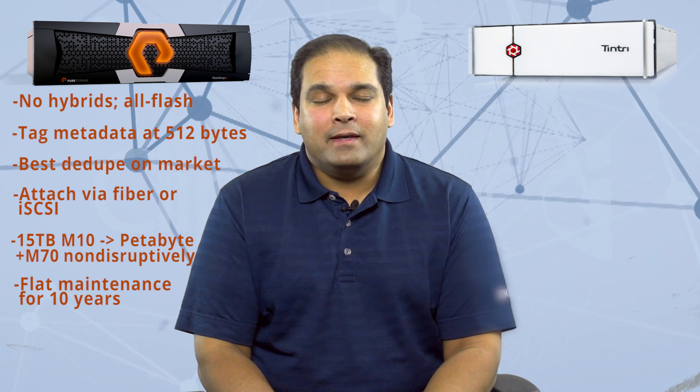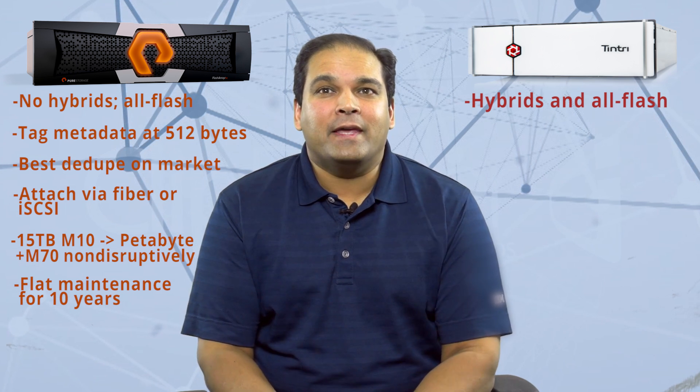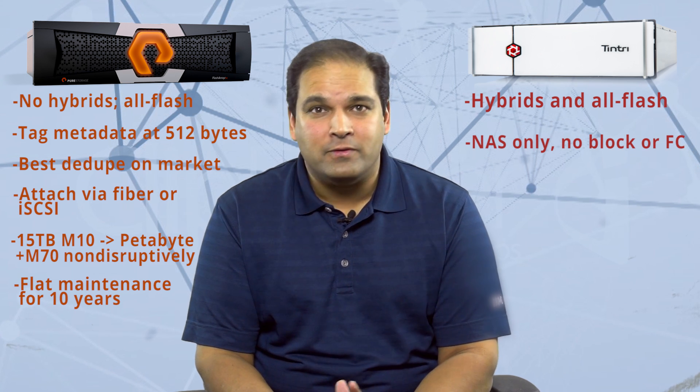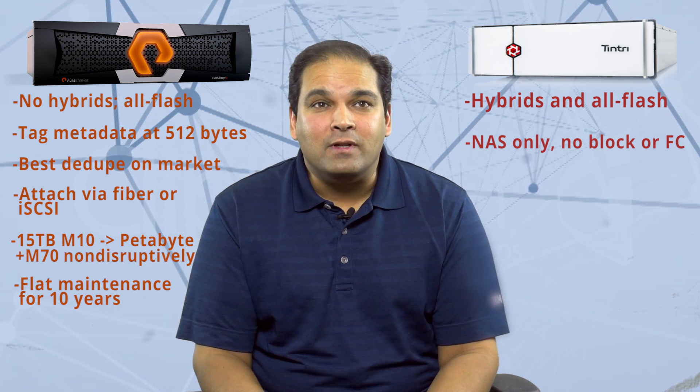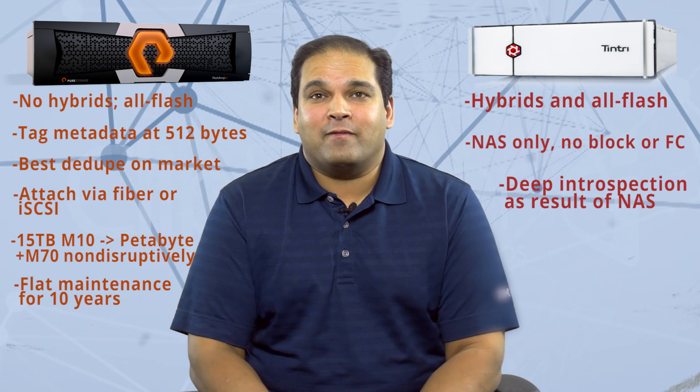Tintri is different from Pure in that, in addition to all-flash arrays, they also sell hybrids. Tintri is not a general purpose array like Pure — they cater specifically to virtualization. They only attach as NAS; there's no Fiber Channel, no block storage. But as a result, they have far more introspection into their storage than Pure does, or any other block vendor for that matter.